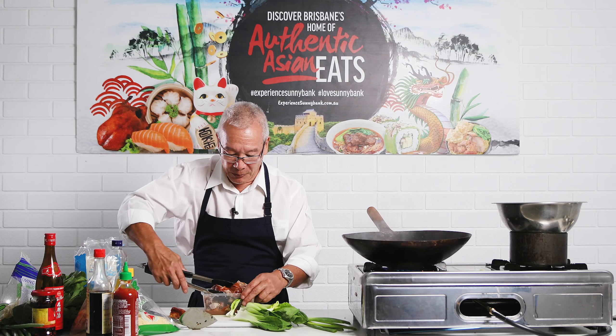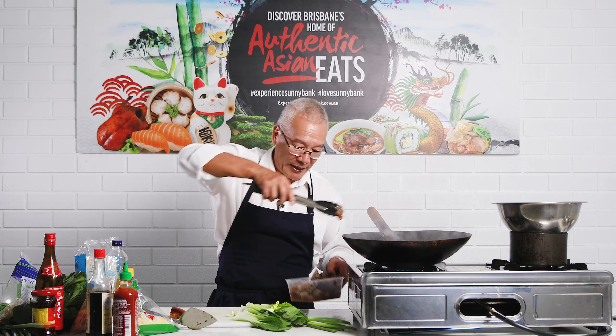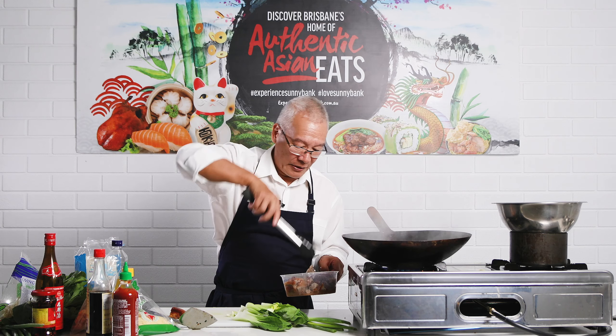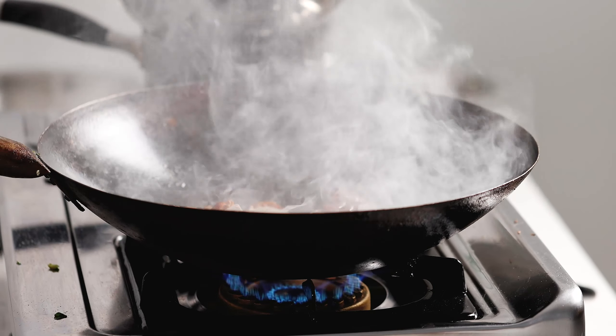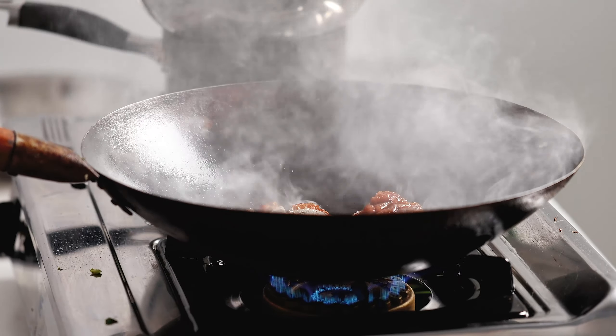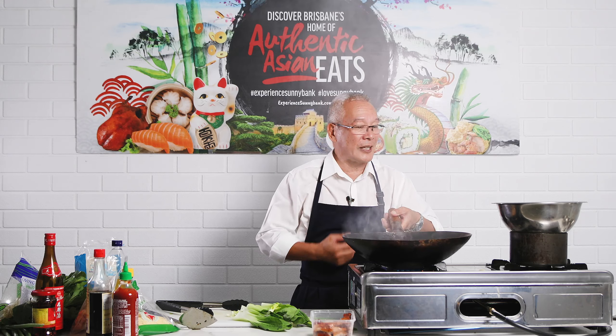So I can see these are all the breast pieces here. I'm going to put those straight into the wok right now. There's no oil in that wok because the duck is already quite fatty. I'll leave the drumstick out because that might be for another dish.